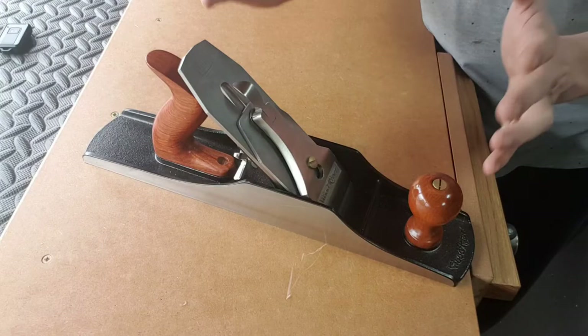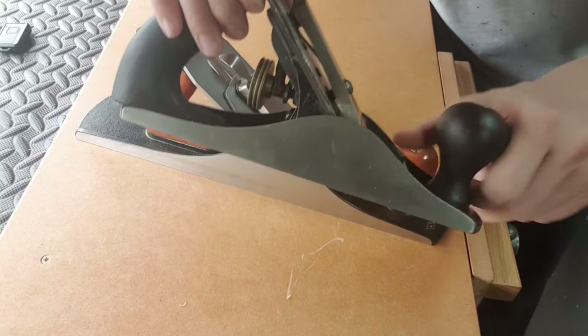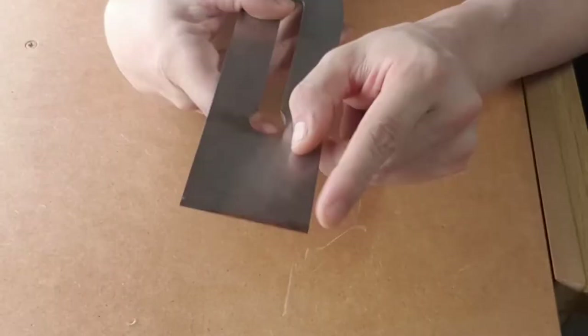Okay, thanks for staying with me. Here we have a Wood River five and a half. I'm just going to talk about some of the general troubleshooting problems that you might run into — this will apply to all planes. Here we also have a Stanley number four, pretty much all the same functions on this one as well. So some of the problems I see generally with a lot of people that use hand planes is their blade is not sharp. The first thing you want to do is make sure that your blade is sharp from tip to tip.